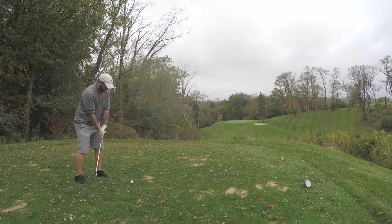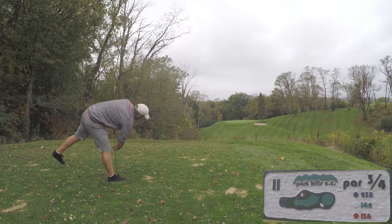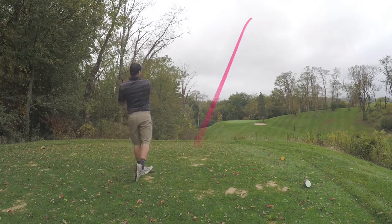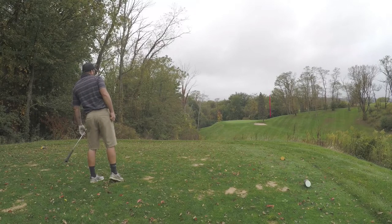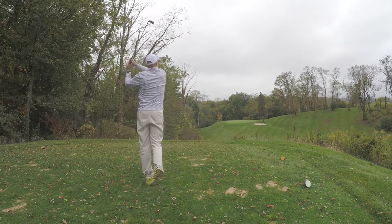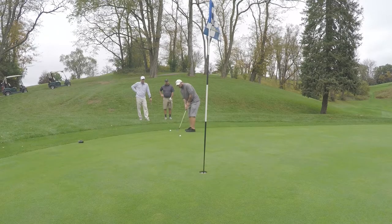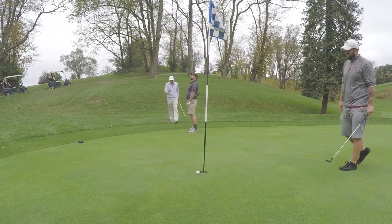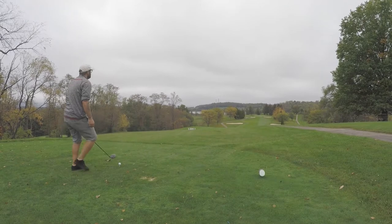Here we are at hole number 11. Turn, turn — get over the tree! Get in the hole! That's deep, that's gone — yes! Not hard enough. Get in! After two, we are one under. Number 12, Bobber — let's do this!